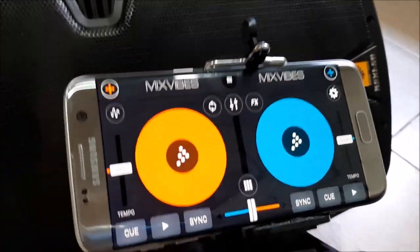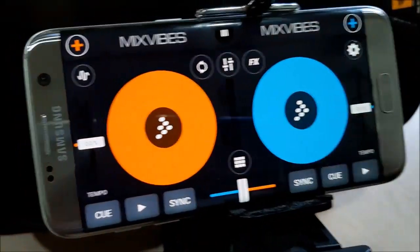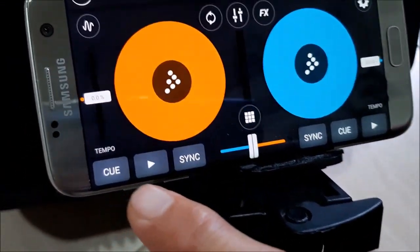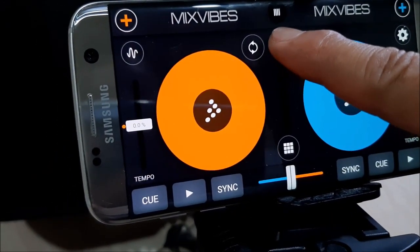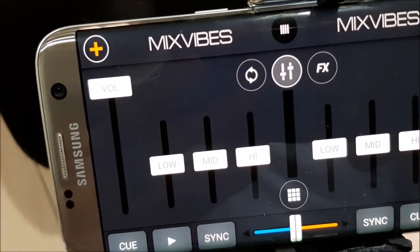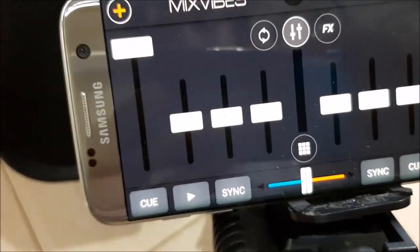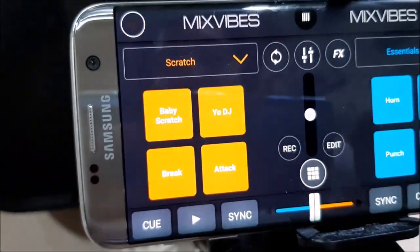Alright, going back to the topic — this is Mix Vibes, the application you can download from the Play Store. So I'll show you the basic features: we have two turntables, we have the most-used buttons that we often like to hit to play, and the sync or synchronize button. This is the tempo. If we hit this button here, it brings out the mixing and equalizer part. There's the volume for channel A, this is channel B, and the equalizer for low, mid, and high. These are the effects and some other special effects you can add.